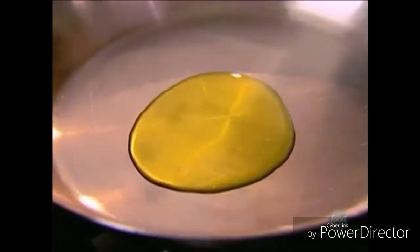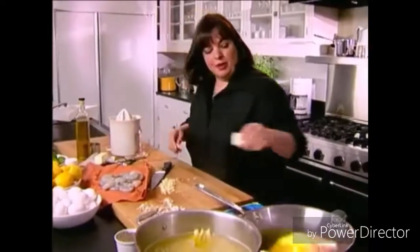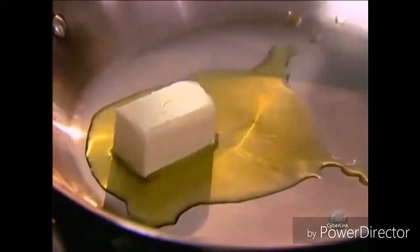And salt for flavor. That's going to cook per the directions on the package. That's three tablespoons of olive oil and about three tablespoons of butter. I do the olive oil because it has a high burning temperature and the butter because it has lots of flavor. I know this looks like a lot but it's the sauce for the entire dish.